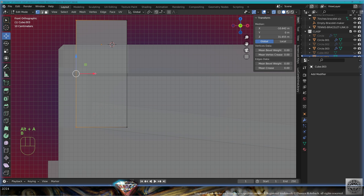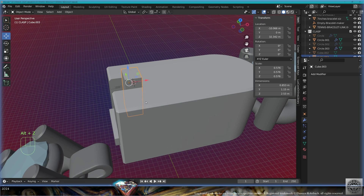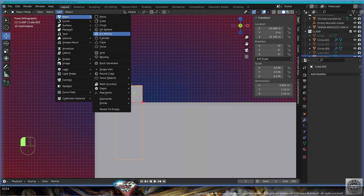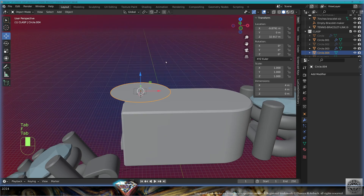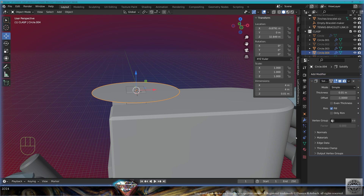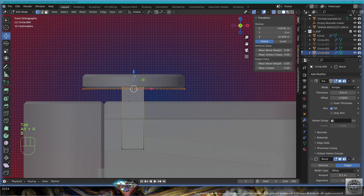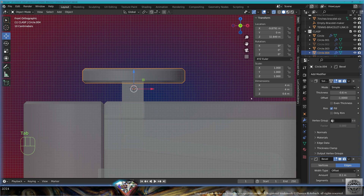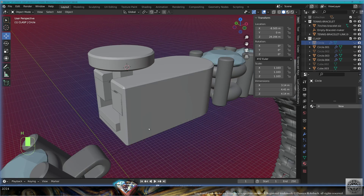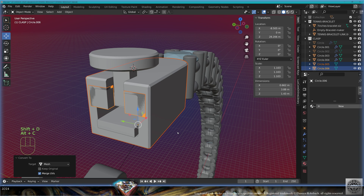Go inside the clasp, adapt the position so it doesn't overcome the clasp — this is the push button. Let's make the top: add mesh circle, center it, go to edit mode, close, exit edit mode. Add modifier solidify, tweak the thickness. Add modifier bevel, shade auto smooth. Check that you have enough height to push the button. Exit edit mode, make it thicker if you like.